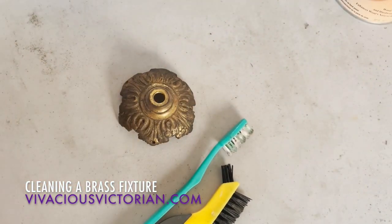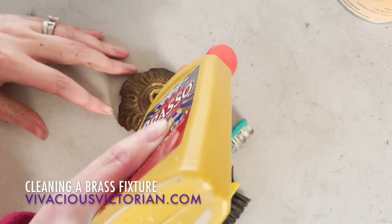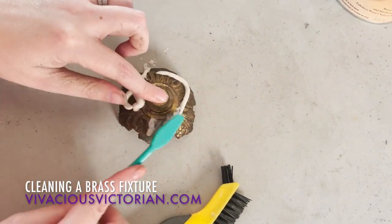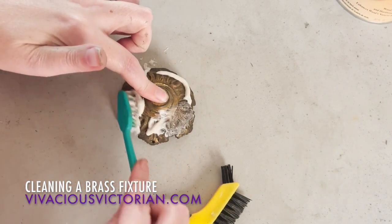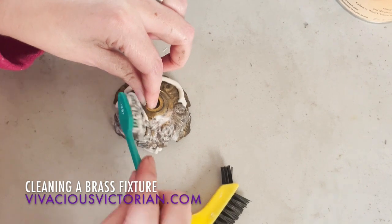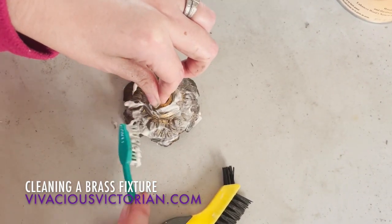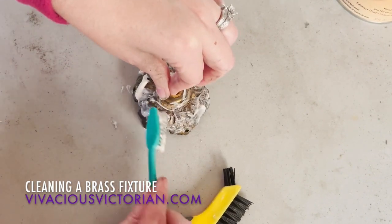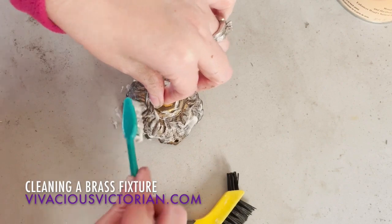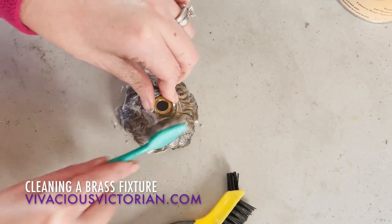So now I am going to show you how I'm going to do this. The first thing I'm going to do is put just a little bit of Brasso on the fixture, and then I'm going to use my toothbrush to sort of get in the nooks and crannies. If this was just a smooth piece I wouldn't bother with the toothbrush, but because it has all the nooks and crannies I'm going to use the toothbrush to really get in there. This is super messy, so just be prepared for that.